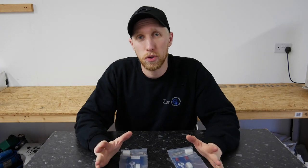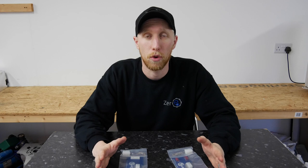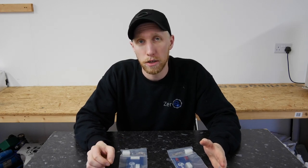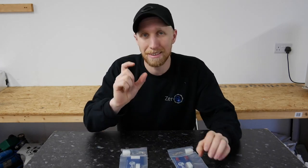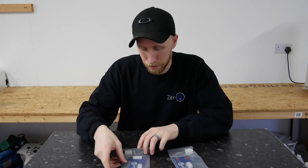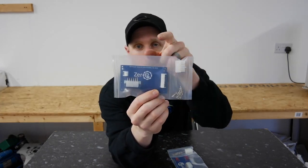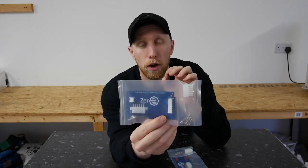We do two variants because there are two versions of the Model S battery. There's the original version with the metal sides and the coloured cell tap wires that, when you look at the module, come out to a single long white connector — just here — and you have a temperature connector, so you only have two connectors on that module type.